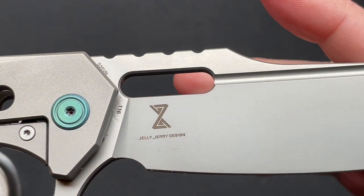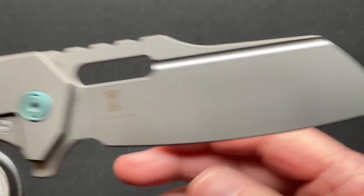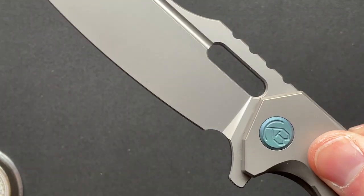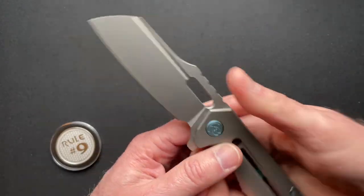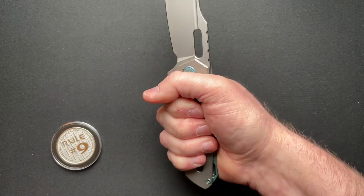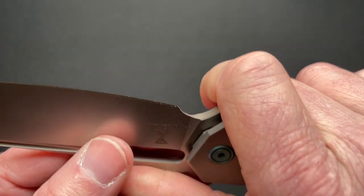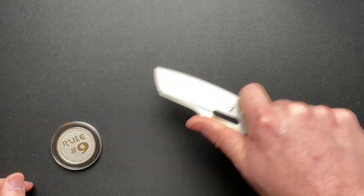A little bit of branding there — Jelly Jerry design. It's really a nice knife. Anodizing is done really well. The Kubi branding is just there on the pivot, makes it look really nice. Jimping is great. Feels fantastic in the hand, it really does. You can choke up. It is a finger choil, but it is sharp there towards the heel of the blade, so you want to watch out for that. But you could absolutely do cutting with this.